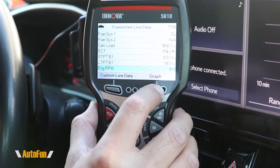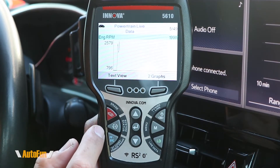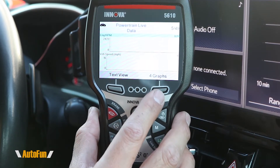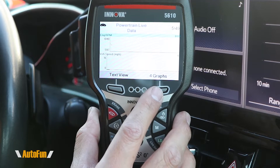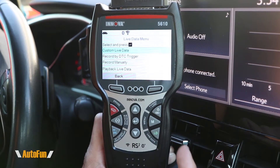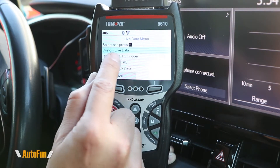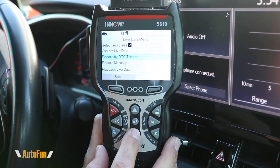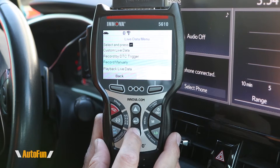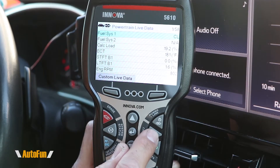The tool also supports graphing the data coming from the vehicle with the graph button — there it is, this is the engine RPMs. We can potentially see multiple graphs at the same time by going into two-graph mode or four-graph mode. Also notice that if we press the live data button one more time, we get a live data menu with a shortcut to the custom live data screen. We can also select whether to record by a specific DTC trigger, record data manually, or play back data.